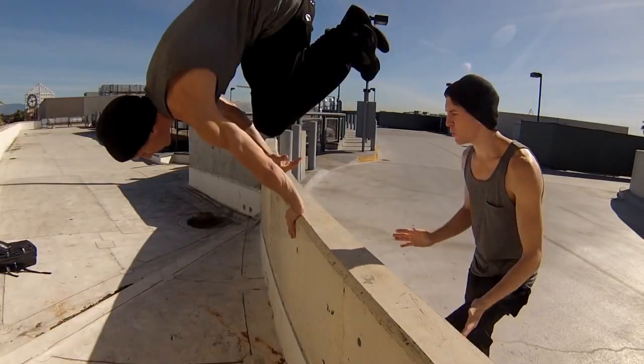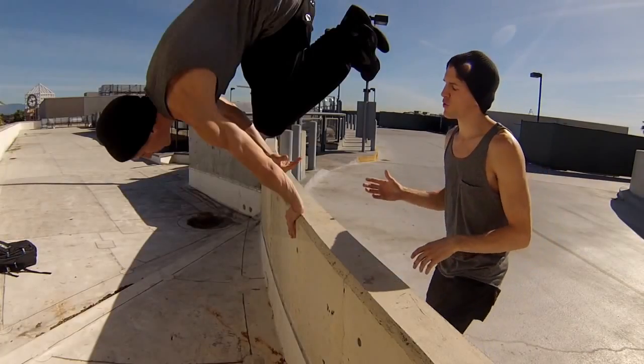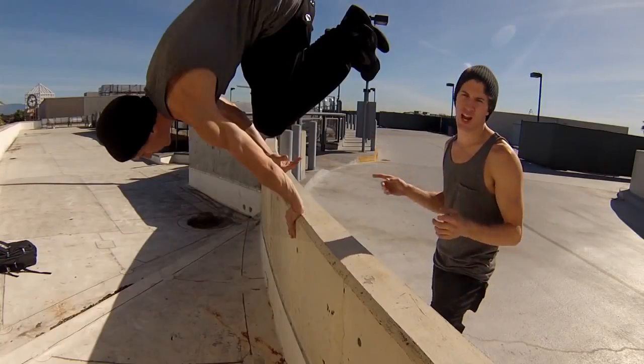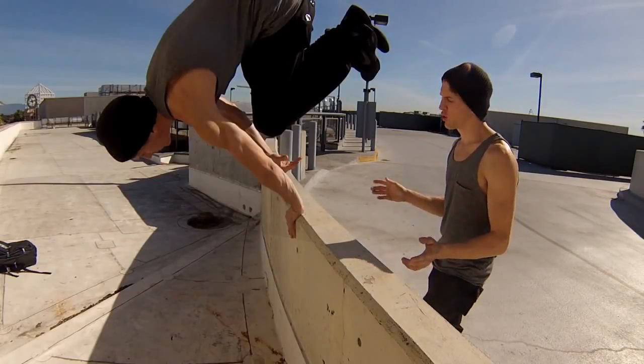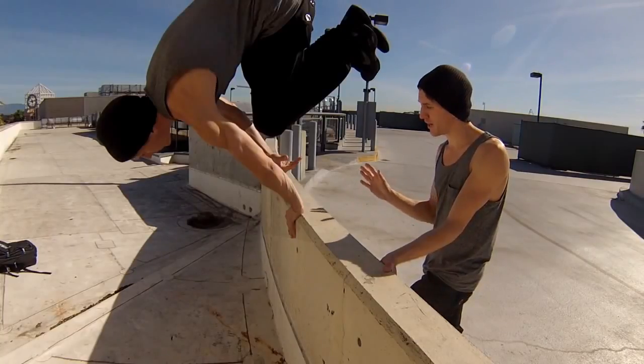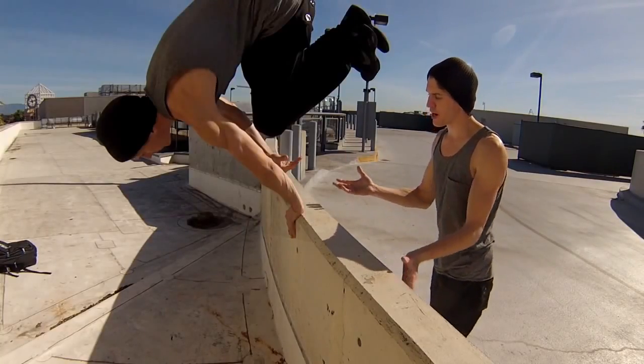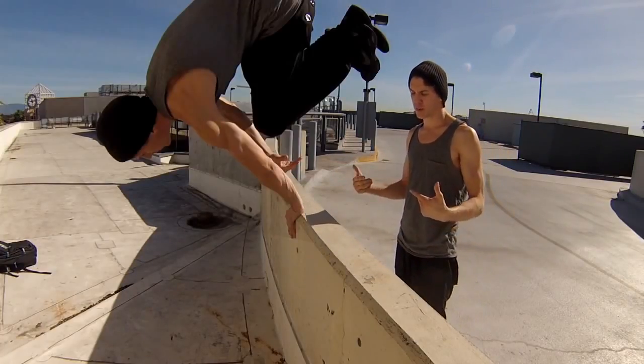If we freeze this move halfway through, you can see that my body weight is completely on the other side of this ledge. The goal when doing this is to keep your whole body on the same side that you want to land on. Once our body starts to come up and over, that's when we're going to have problems and fall on top or clip on the way down.